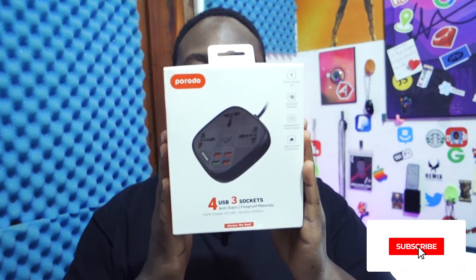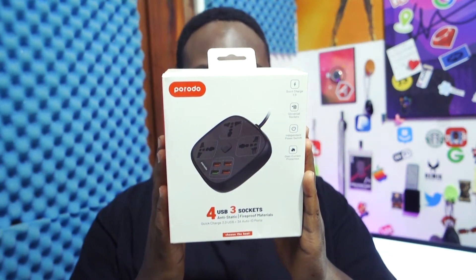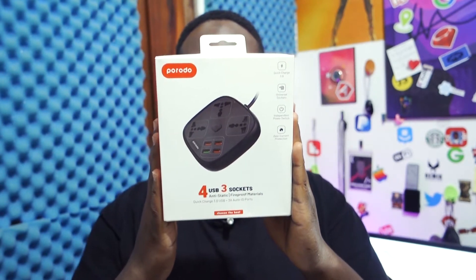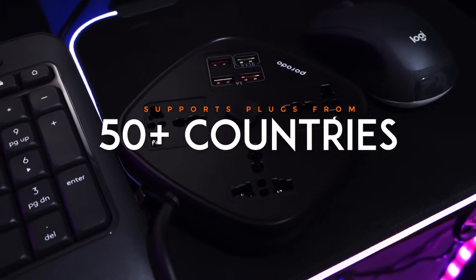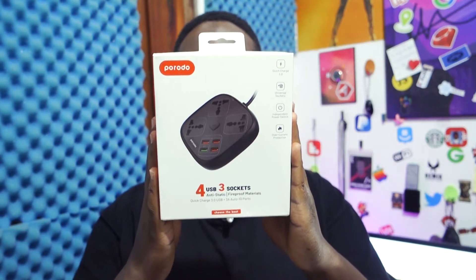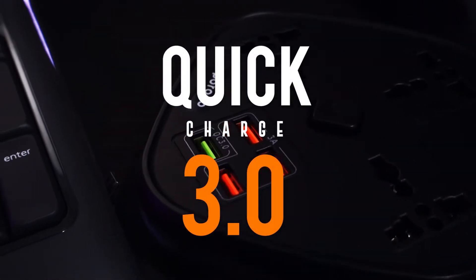What we have today is an AC socket from Porodo. Something great about it is that it supports plugs from up to 150 countries. It also has a quick charge USB 3.0, ensuring fast and efficient charging.